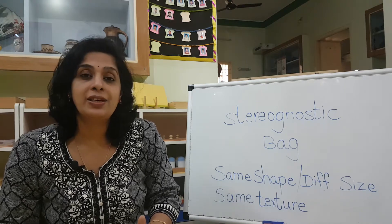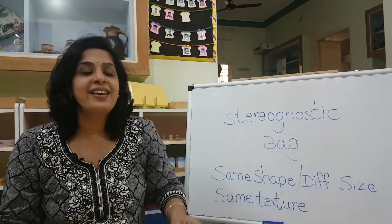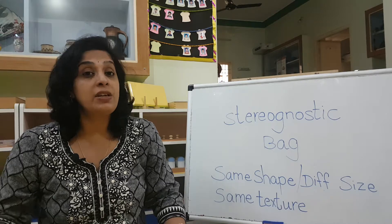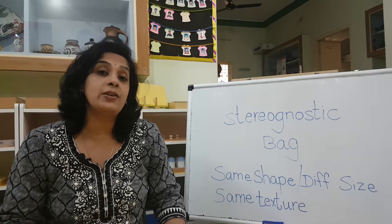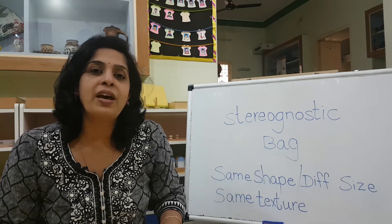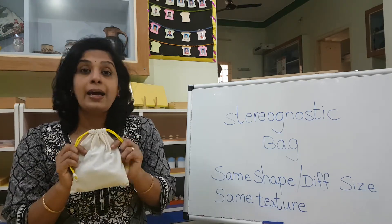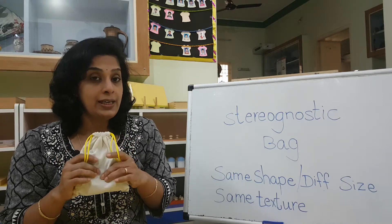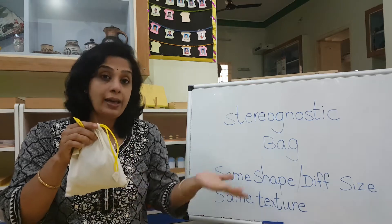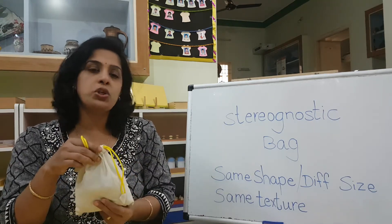It's a very interesting activity — you love to do it with your eyes closed. At home also you should try it, it's a very nice activity. You should be interested in doing this now, because after some time your interest may go away. So do try it. Today I'm going to introduce you another bag — Bag M2. Children who are M2 would have already tried it, so this is more for the M1 children.